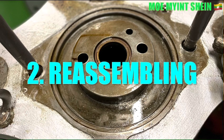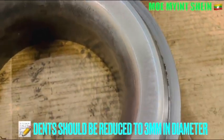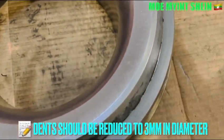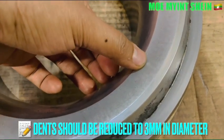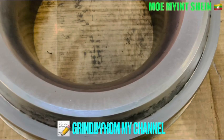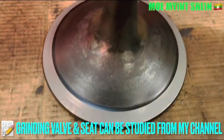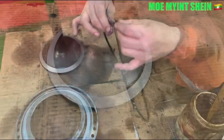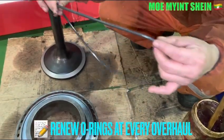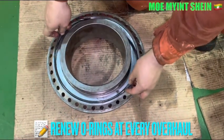Now let's carry out the reassembly of the azo bar. The surface tanks on the azo bar seat should be reduced to 3 mm in diameter. We recommend renewing all of the O-rings at every overhaul interval.